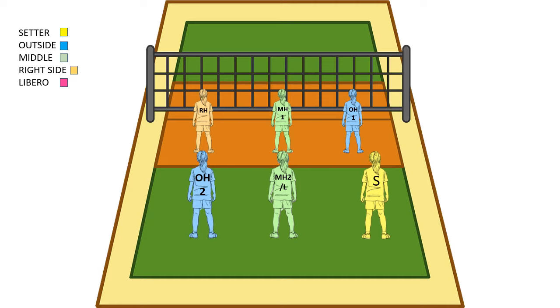It will go setter, outside, middle, right side, outside, middle, slash libero. So that's how we'll always start on the court no matter what rotation we're doing, whether 6-2 or 6-1. But this is our rotation 1.